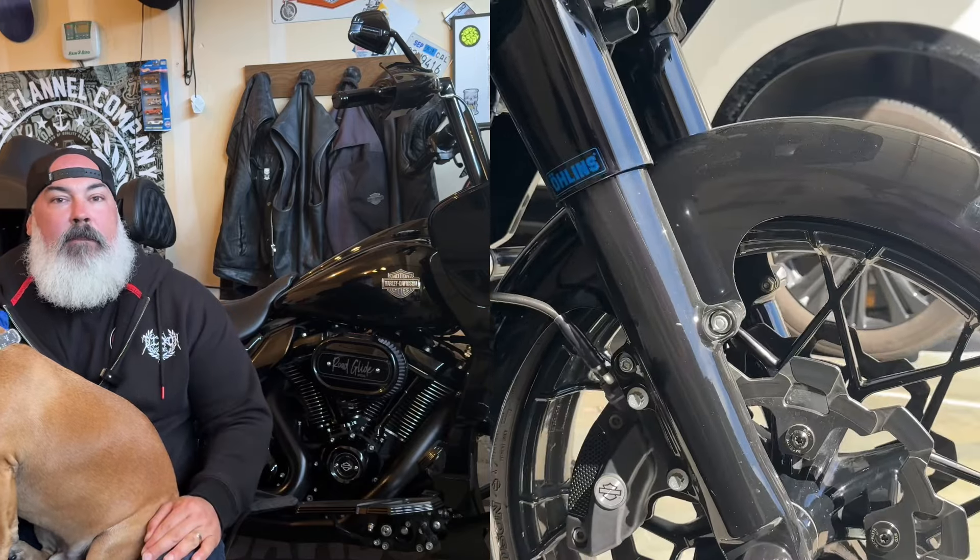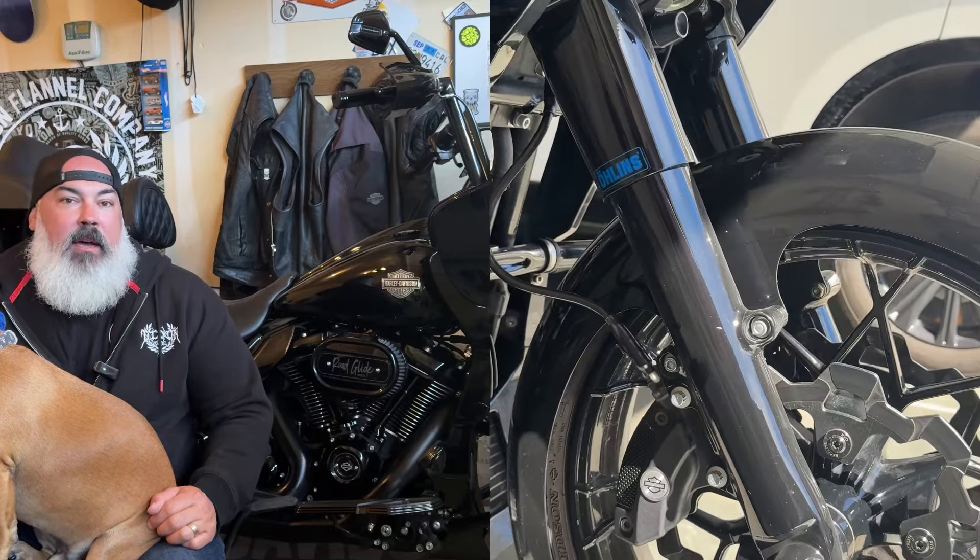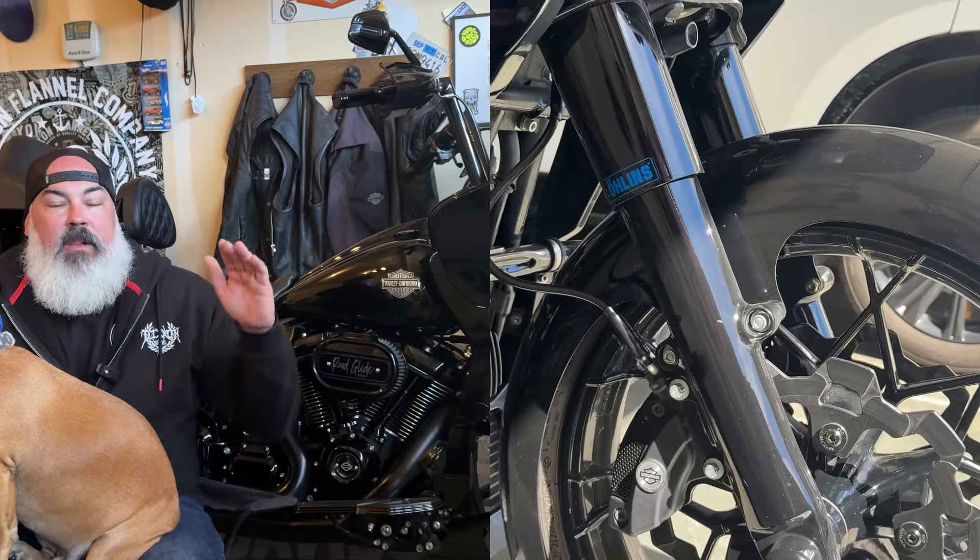I thought it was me coming from a Dyna and having dialed suspension on a Dyna, trying to compare the two bikes. I thought I was just being too critical, trying to get a touring bike to perform like my Dyna. But finally it was making a clunking sound at the top of the rebound. I videotaped it — I'll show you guys this video right now. You can see at the top of the rebound it's all clunky; it doesn't have the typical Öhlins swoosh sound.